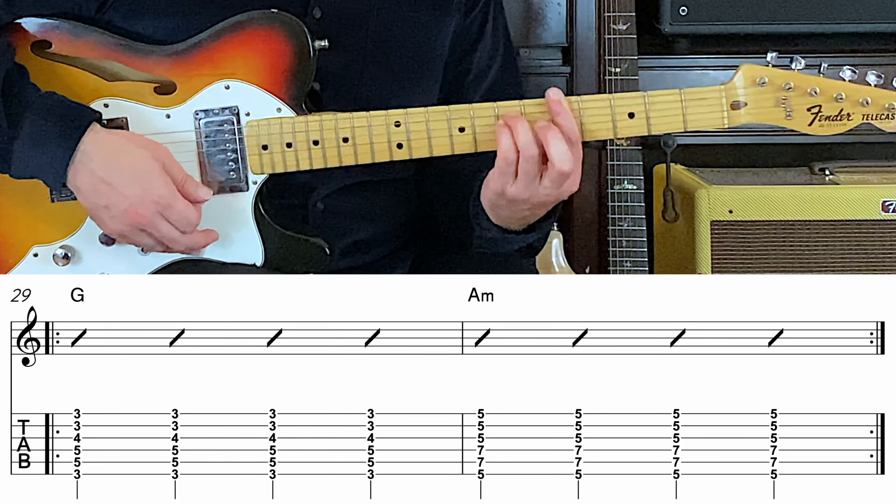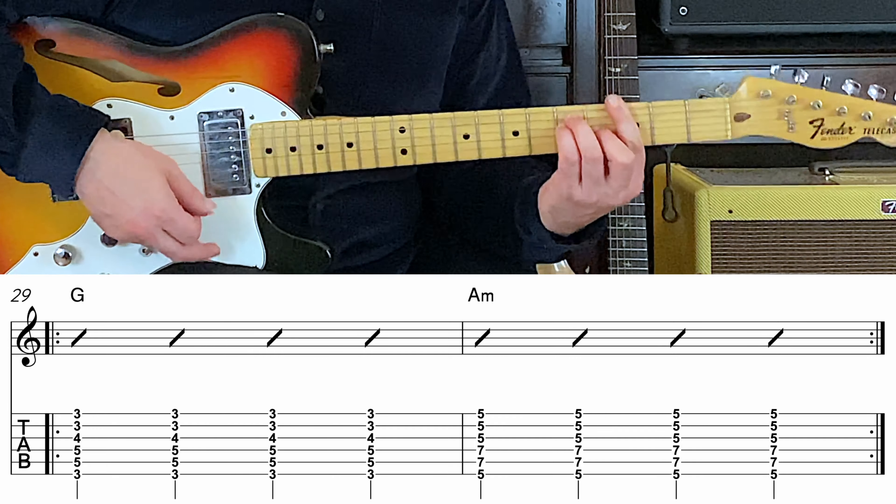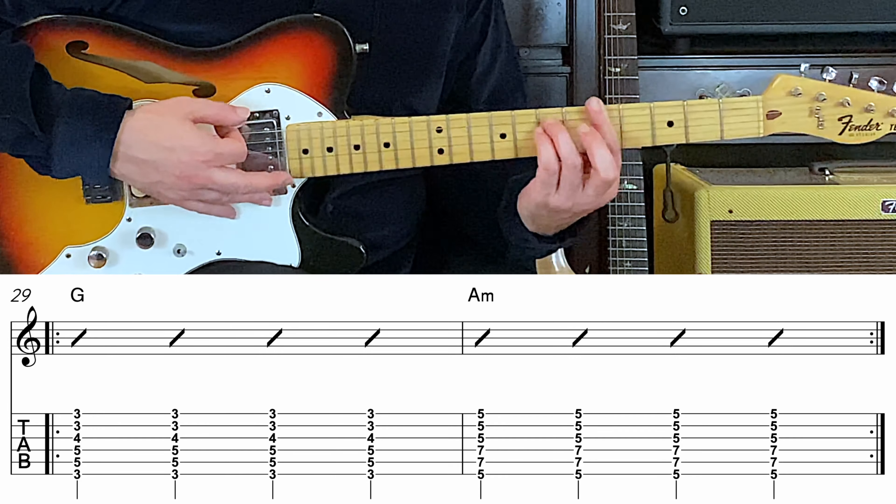Two, three, up to A minor. Two, three, back to G. Two, three, four, A minor. Two, three, four.